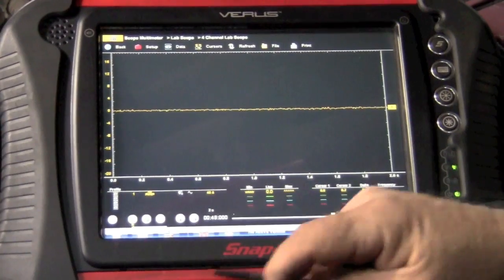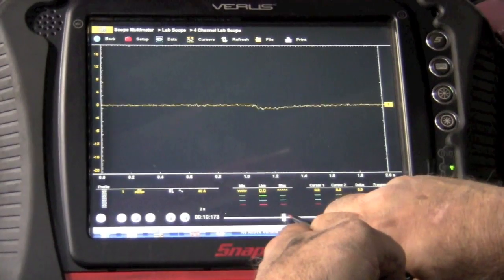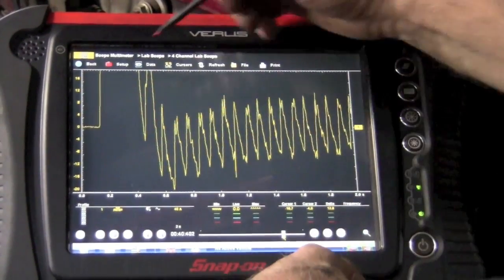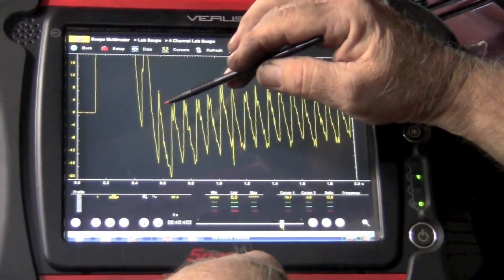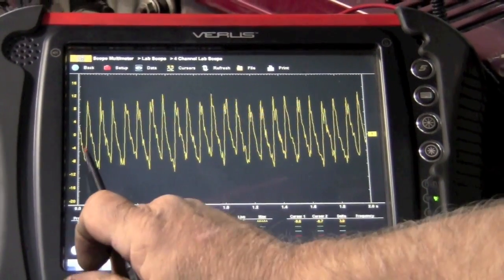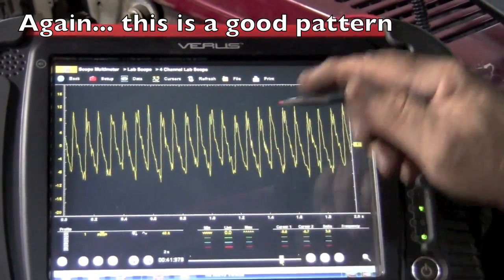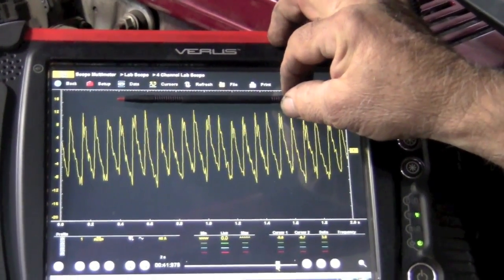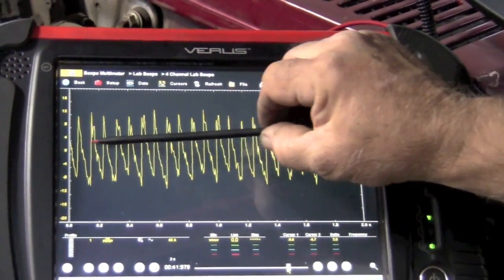Now I'm going to stop this and play our recording back. You can see right here is where cranking begins — there's always going to be a little distortion right at the very beginning. But as we look at the next few patterns, what you're looking for is a comparison where everything looks normal. Each one of these is going up and down, and if you drew a line across the tops and bottoms, it would be just about even — meaning each cylinder is contributing about equally.